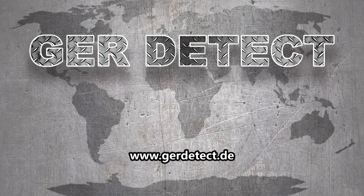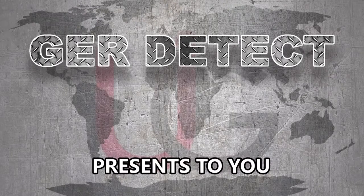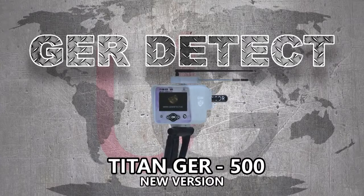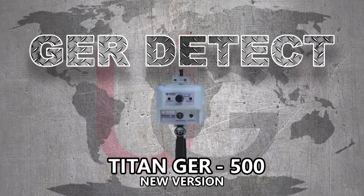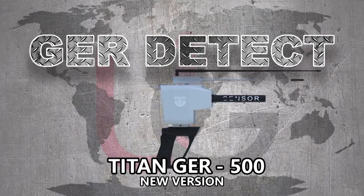GER Detect, in cooperation with its exclusive agent UIG Detectors, presents to you a comprehensive guidance on how to assemble and operate its T-10 GER500 device using a long-range system. The T-10 GER500 is a device with multiple features for searching for diamonds and gemstones in the ground.